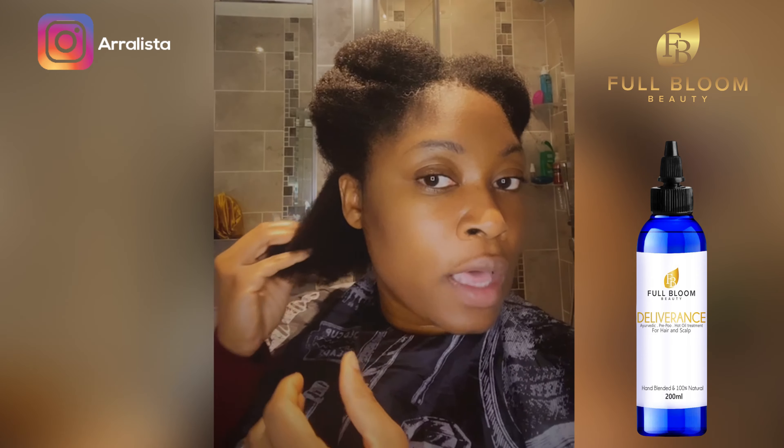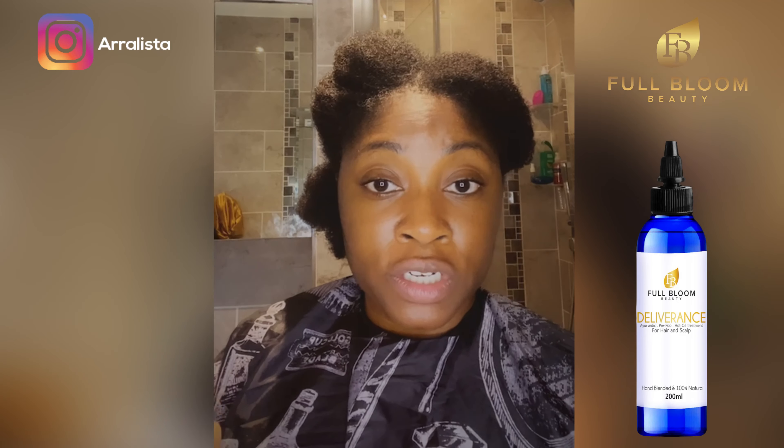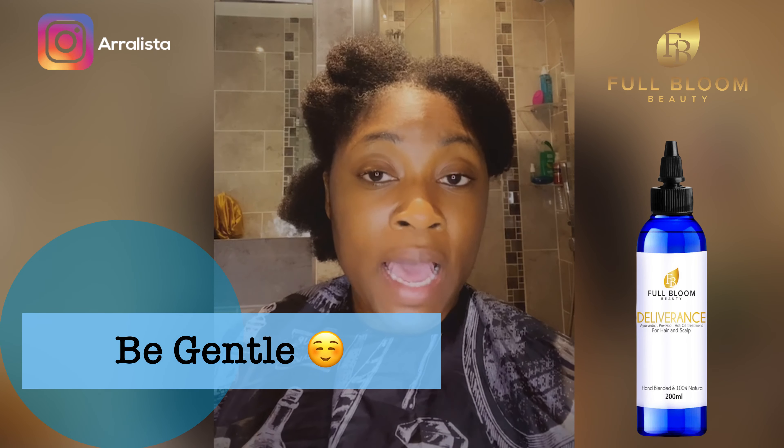Detangling your hair is a big deal — that's where you can get breakage. You want to be gentle with the way you handle your hair. Today I'm going to be doing a hot oil treatment, and first I'm going to teach you how to detangle your hair properly.